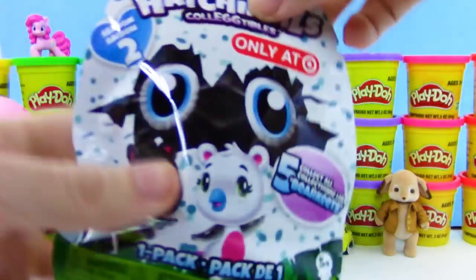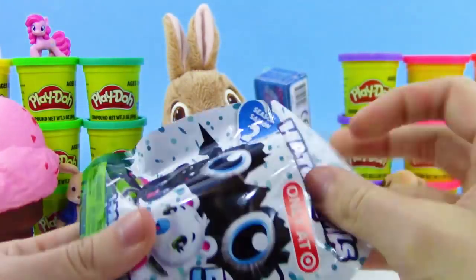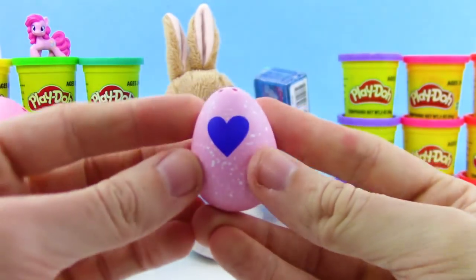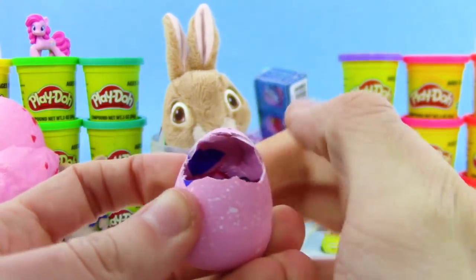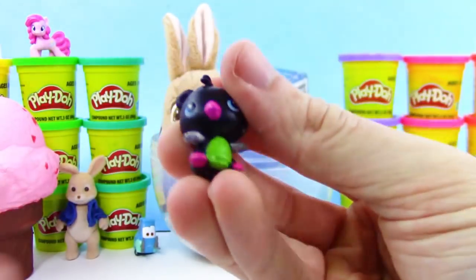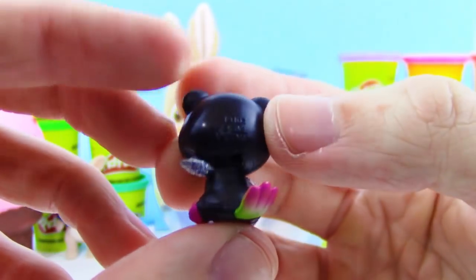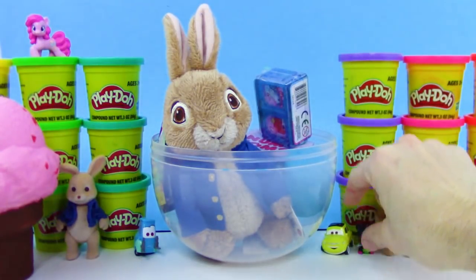Let's check out this Season 2 Hatchimals Collectibles. Open this blind bag up real quick and look at this egg here — can't wait to hatch this and see what we get. We got a little heart on the front — let's just press in on the heart. Awesome, hatched! We got this cool looking black and green and pink and silver bear. Look at those cute little blue eyes — it has a fluffy stomach. So cute.